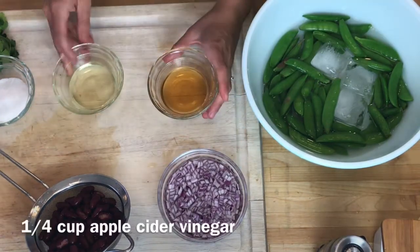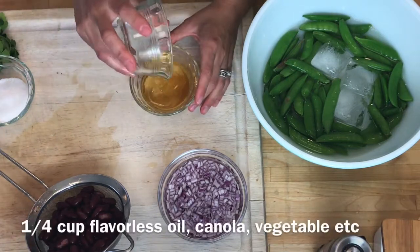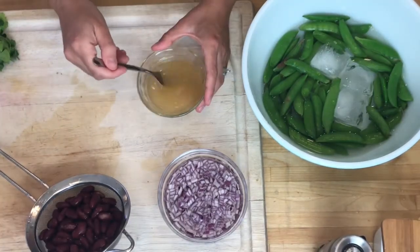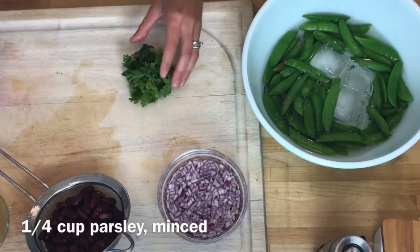Then I have a quarter cup of apple cider vinegar, a quarter cup of flavorless oil — I'm using canola — and a quarter cup of granulated sugar. I'm going to mix this up, but it's going to take a while for the sugar to really dissolve, so I'm going to set that aside. And then I have a quarter cup of parsley.